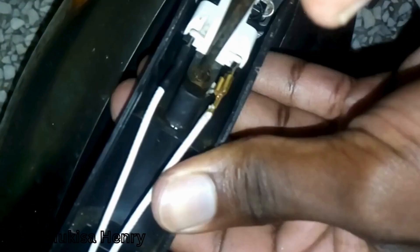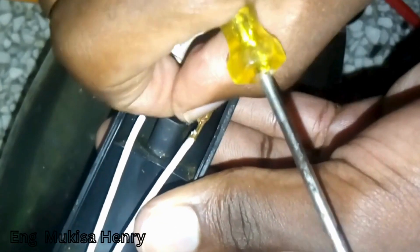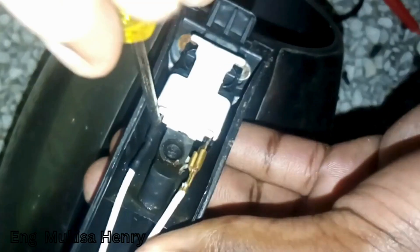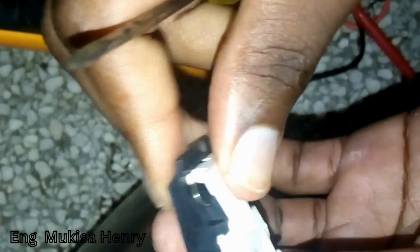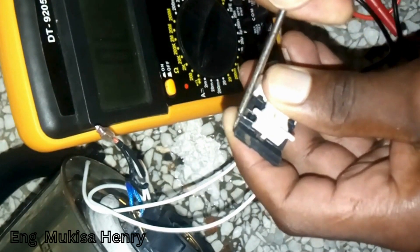The rusting on the screws is normally brought about by the steam that is directed to the bimetallic strip. So when you are unscrewing, do it with extra care in order not to damage the switch. Remove the switch from the handle and then remove the ring that keeps the switch in position and supports the triggering of the switch.